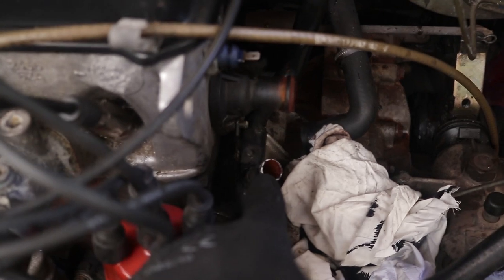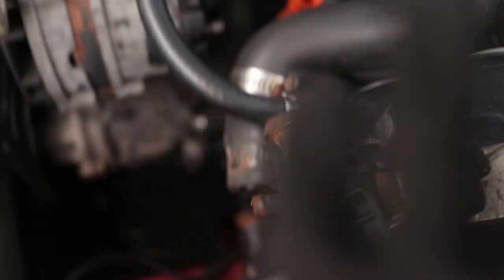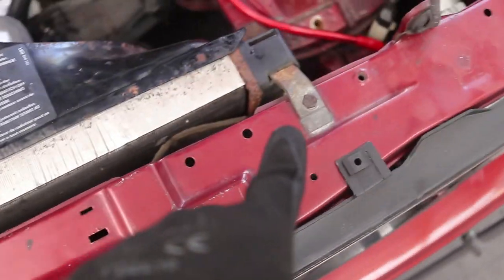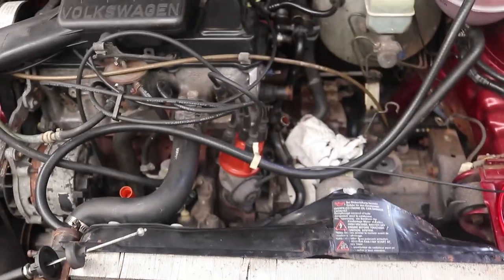I've got all the piping loose. It's just these four over here and then these two over here. I forgot I'm taking the radiator out, so I took that one off as well. Now I've just got to take this bolt — it's a 10mm — and this 10mm over here, take the radiator off and it will give us a bit more space to work with.